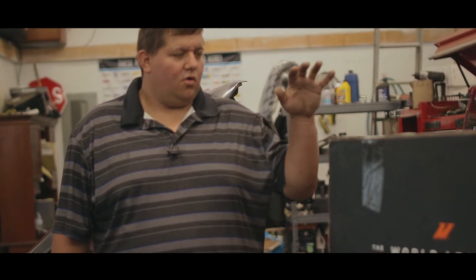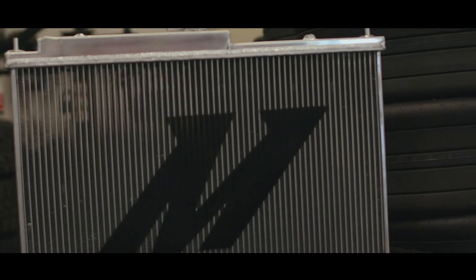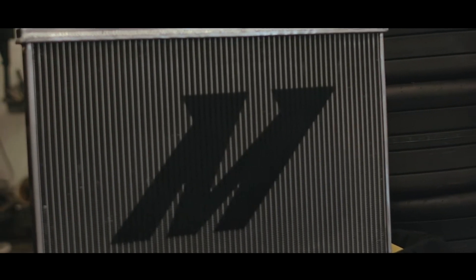Welcome back to Turn 4 Automotive and Performance YouTube channel. I am Bob Guptill here at Turn 4. Today we are going to put in a Mishimoto radiator in our Skyline because it finally had our first problem with it — it left us stranded on the side of the highway.